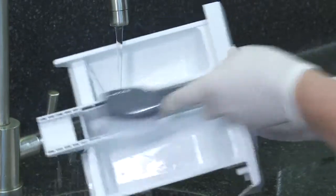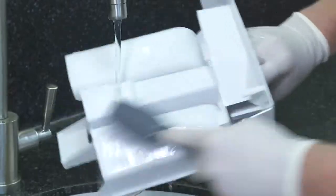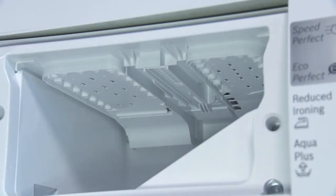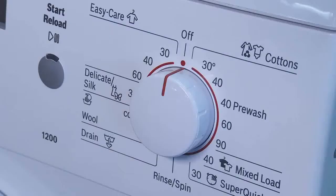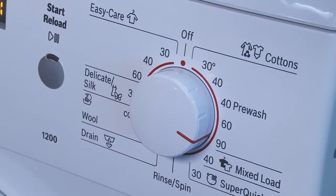If you have mould building up in the detergent drawer, this can be washed out. The area above the drawer can also become mouldy, and this should be cleaned using a long-handled washing-up brush. If the jet holes are blocked, push the bristles of the brush into them to clean them out. After performing these tasks, make sure you run a 90 degree maintenance wash.